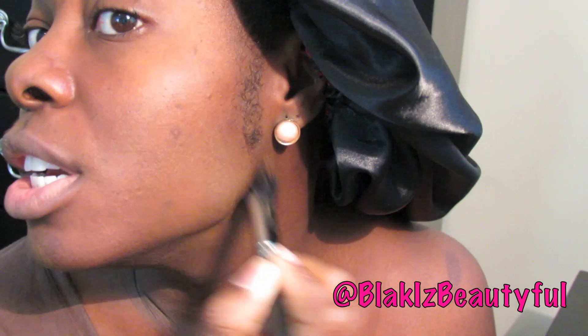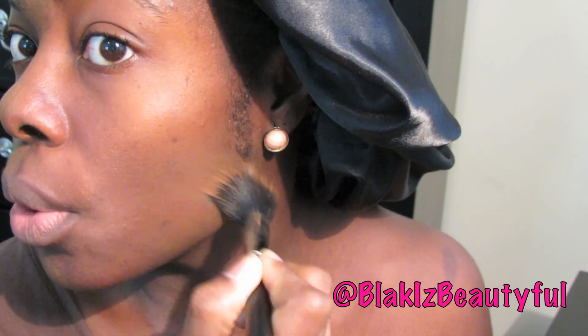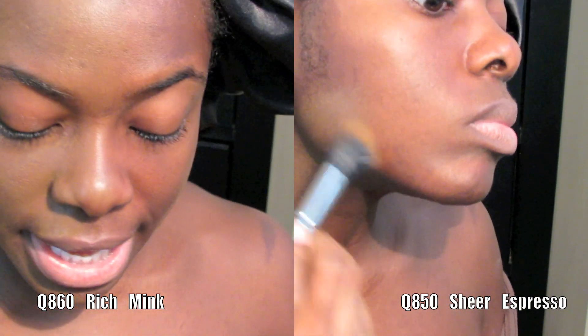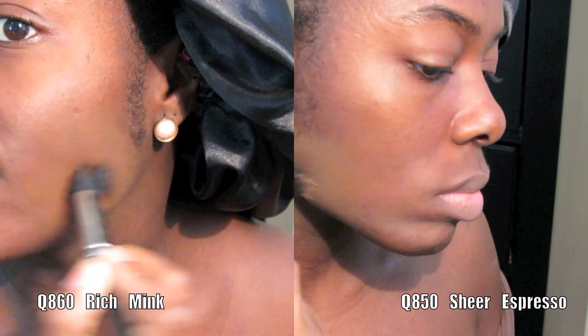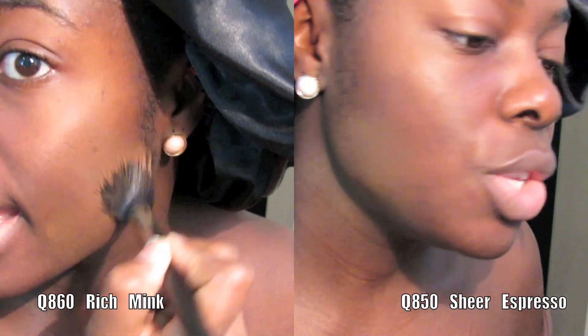I think Rich Mink is my color — do you see how it just disappeared? Obviously I do have makeup on so there is some coverage, but look at this. I'm going to put a side-by-side of the test swatch match area of the Sheer Espresso next to it so we can see a comparison.